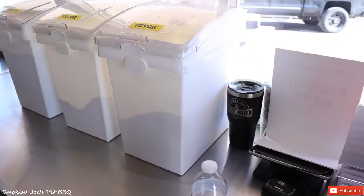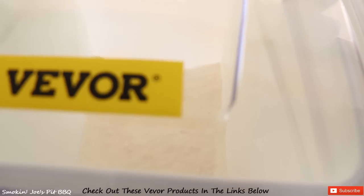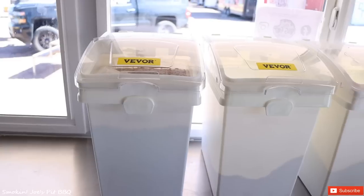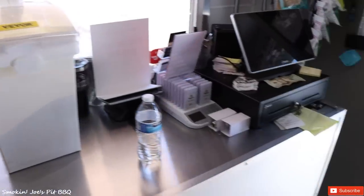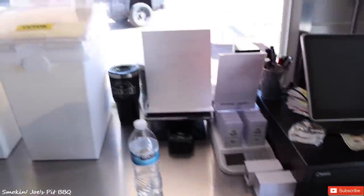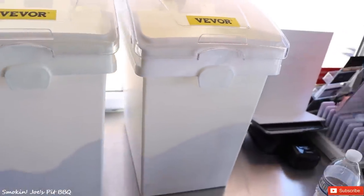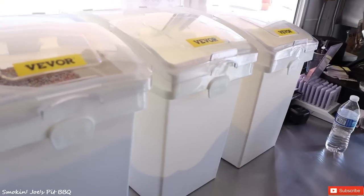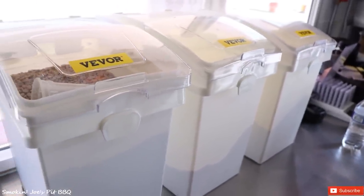Now we're inside the trailer. Here are a couple more items I picked up from VEVOR. This is where we keep our cornmeal and flour for my cornbread muffins, and we also store our beans in these containers. One of the things about owning a food truck is that you need space — we're very limited on space. Even if you have a small space like this in between the register and the refrigerator, you want to utilize that. So if you have any dry ingredients, anything that you need to store, these containers work absolutely amazing. They come in three packs and these things are a lifesaver.